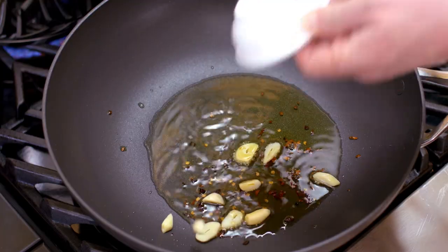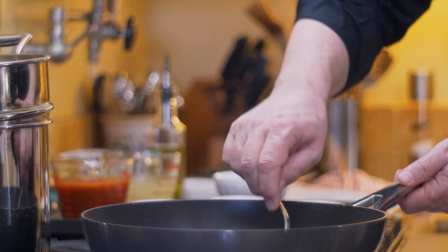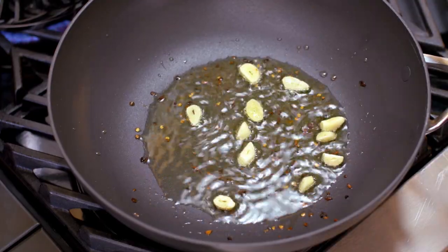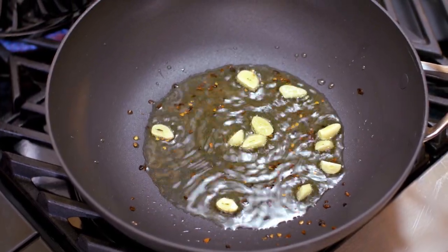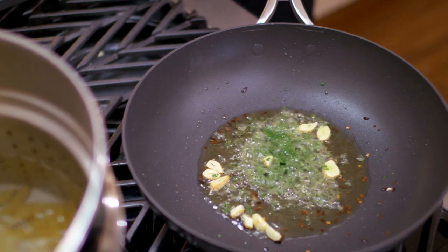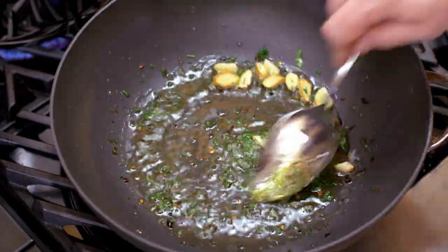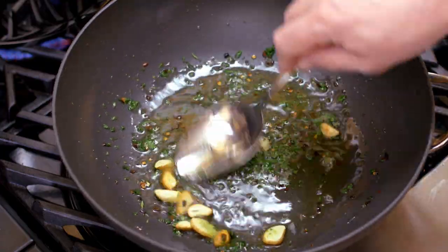As soon as the oil becomes hot, the next thing we're going to do is add the garlic. You need nice and thick garlic because it will brown on the outside and still stay soft on the inside. The next addition is chopped parsley. The reason why we add it to the olive oil is very important — we want the parsley to fry into the olive oil and give it its own flavor, creating a strong base. Second, it brings down the temperature of the olive oil, allowing us to add the other ingredients.